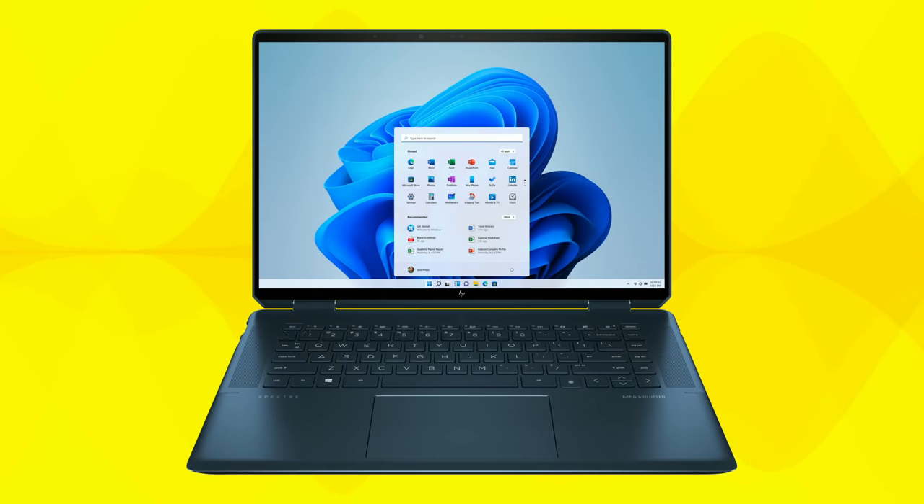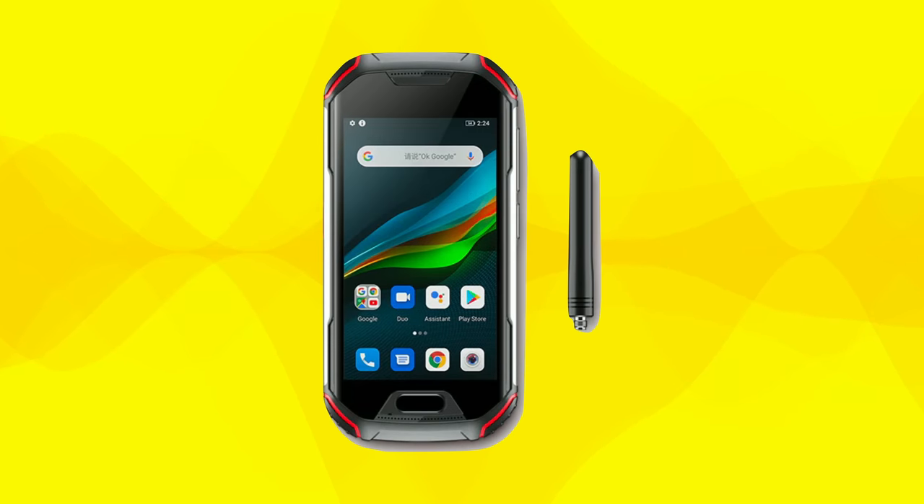I've also got the new Spectre X360 ready to get reviewed here. This is from HP — it's an Intel-powered two-in-one. Jake, who helps me out here on the channel, did some work on this and said it's pretty cool, so I'm looking forward to sharing that with you.